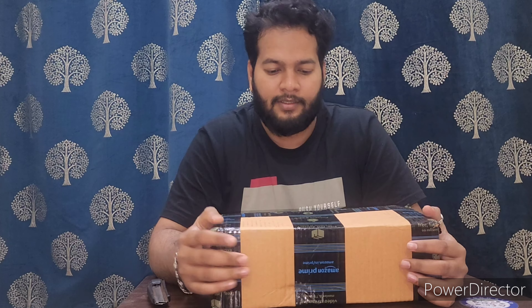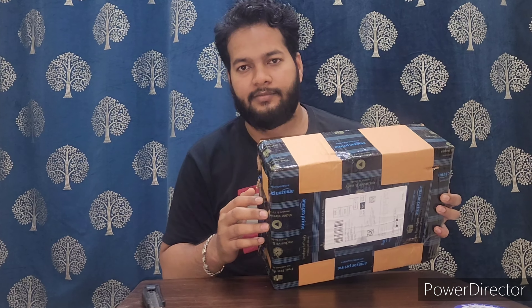Hi everyone, I have bought a drone — Garuda, the company. I bought it from Amazon. Let's check how it is.